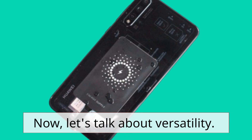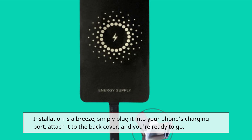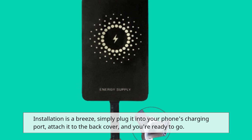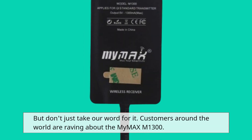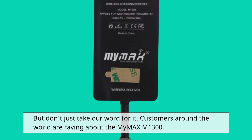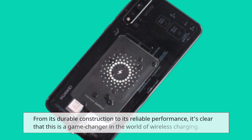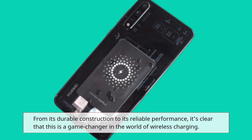Now, let's talk about versatility. Installation is a breeze — simply plug it into your phone's charging port, attach it to the back cover, and you're ready to go. But don't just take our word for it. Customers around the world are raving about the MyMax M1300. From its durable construction to its reliable performance, it's clear that this is a game-changer in the world of wireless charging.